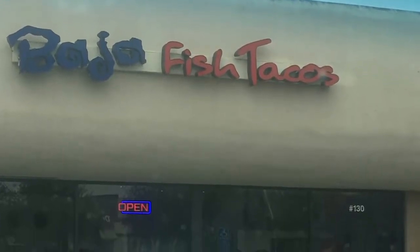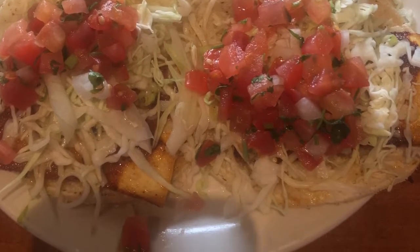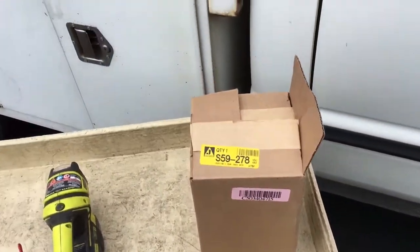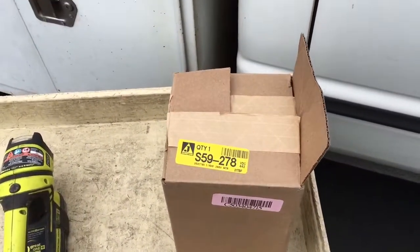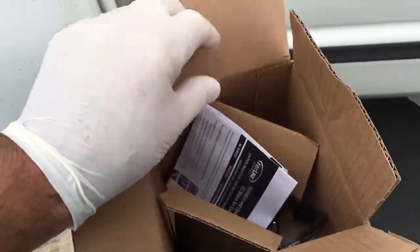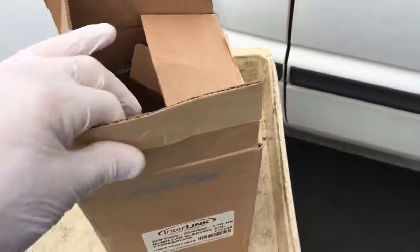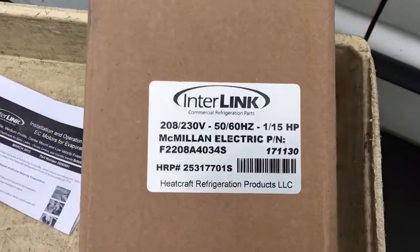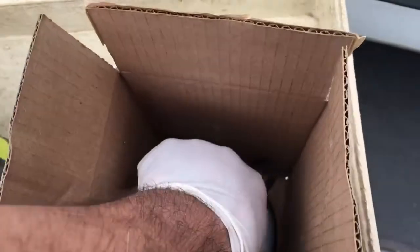This is the replacement of the freezer motor — an ECM motor in the freezer. This is the Johnstone number, 1/15 horsepower motor. You can see the motor when it comes in the box. There's a tag on the box — exact same motor. It looks pretty exact.